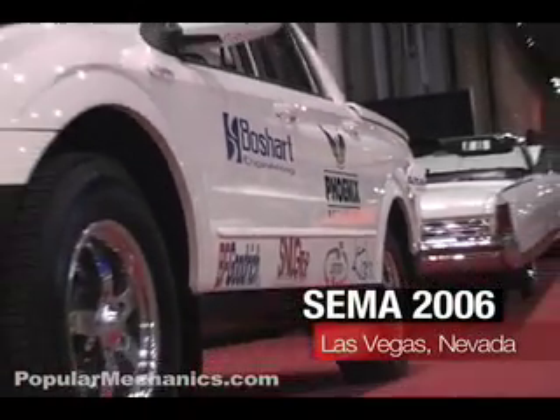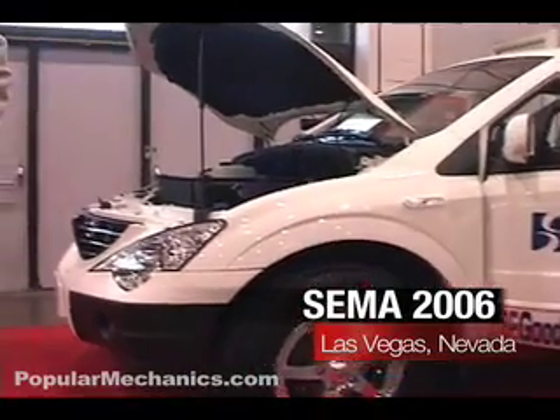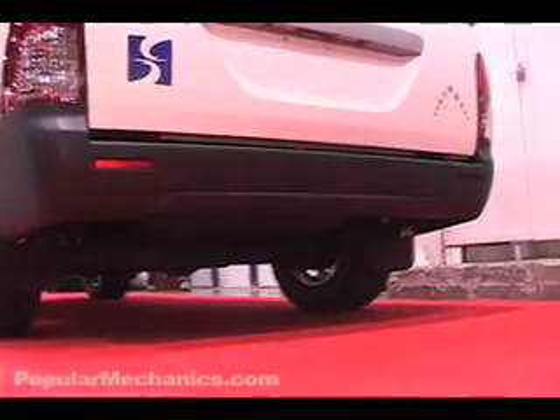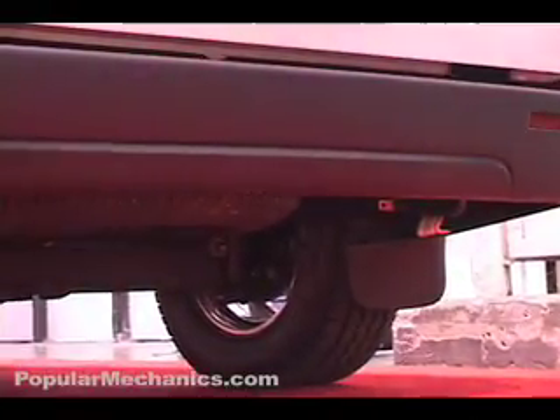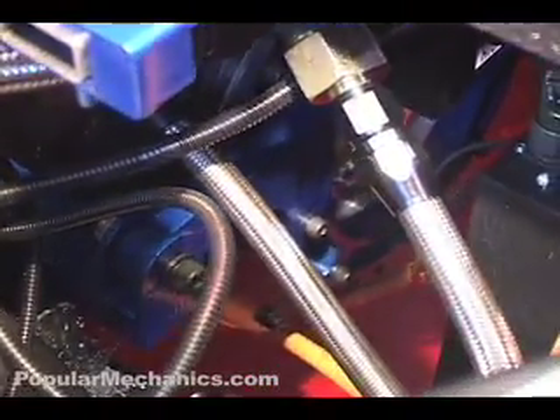It may look like a regular SUV, but a closer look will tell you that something is missing from this truck on display this week at SEMA. Where's the tailpipe? It's kind of difficult to see, but if you look down in here, you'll see the UQM drive motor down underneath there.